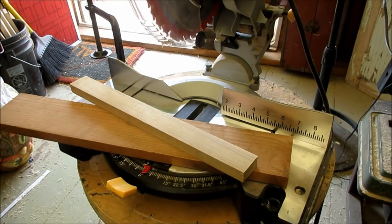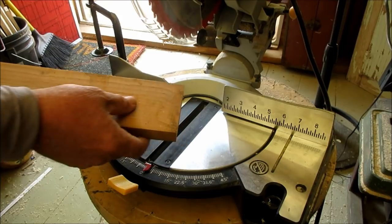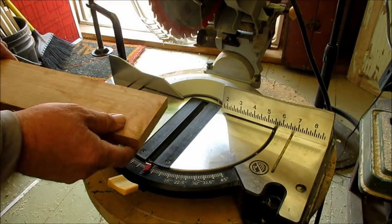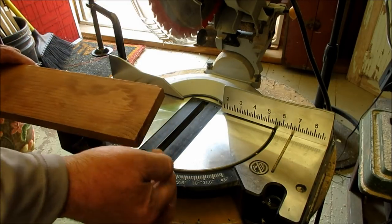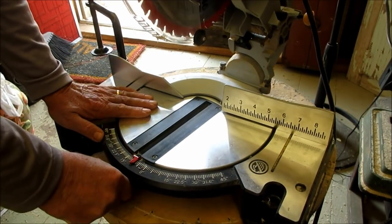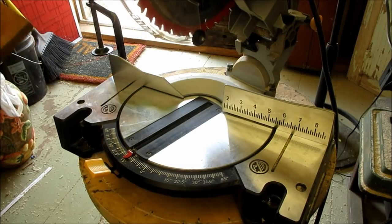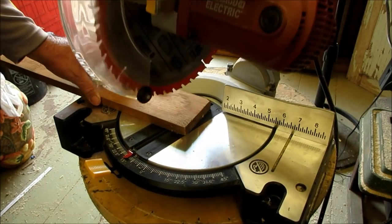I'm going to take this board and cut a 15-degree angle in it, because that's the angle of the headstock slope off the neck board. First I want to check there are no knots, because I'll have to put screws in this way ultimately. I'm going to rotate my table to 15 degrees, and I want to make sure my hands aren't near anything when the saw fires. I'm looking at the end of the board, making sure there's nothing there, and I'm going to cut a 15-degree angle.